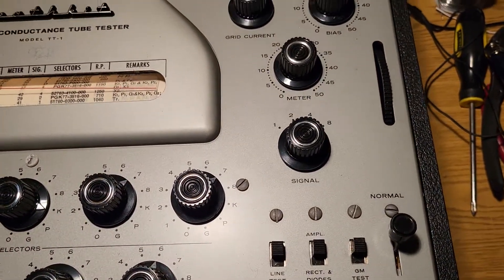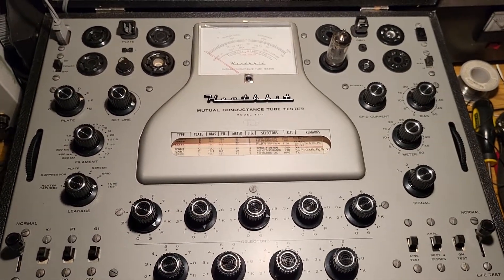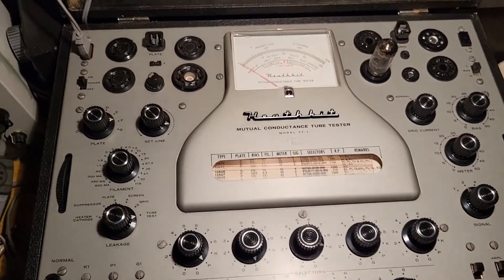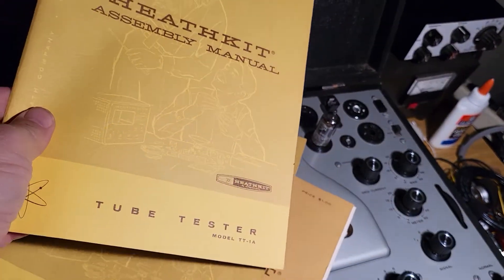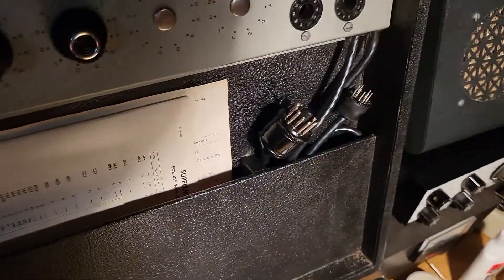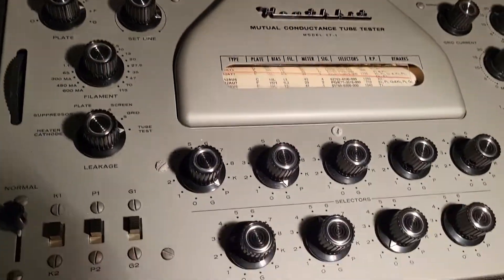I'll go slow so you can see how nice this is. I brought it up slowly using my variac just because it's been sitting a while. If you're used to these types of tube testers you'll have a better understanding of how to use one — it's not super difficult. The instructions are very clear. It has the operational manual and the assembly manual, both in excellent condition, along with some extra supplements, connecting cables, and the lid adapter.